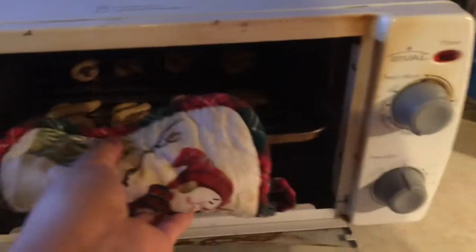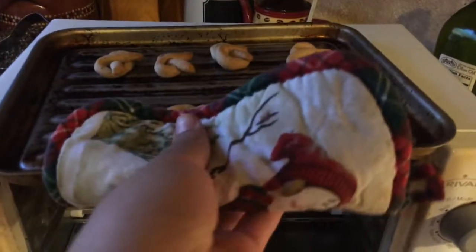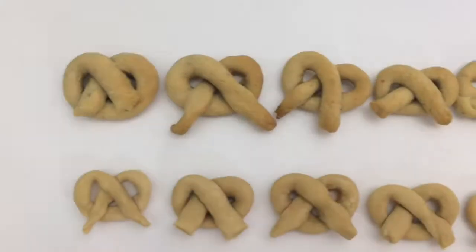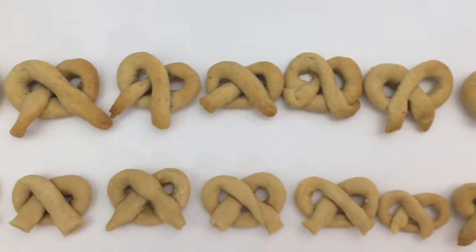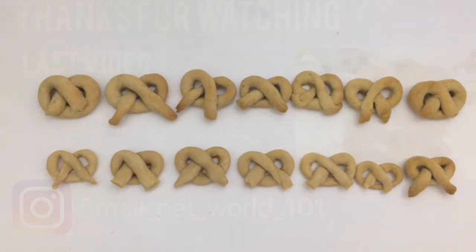When your pretzels are done, go ahead and take them out and let them sit and cool down for about 5 to 10 minutes until they're completely cool. This is how they look after they are cooled down. Make sure not to give these to your hamster too often as they are not the healthiest.